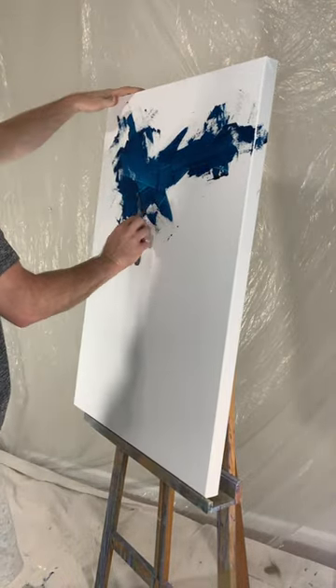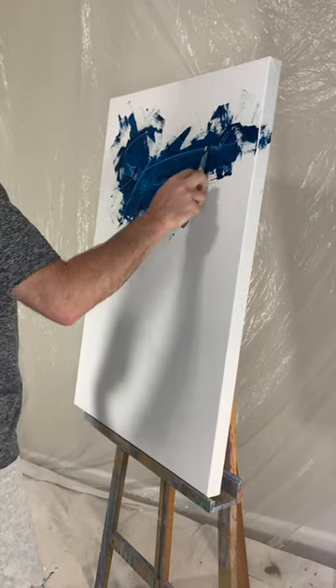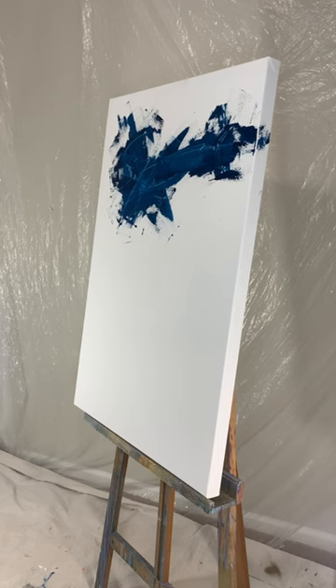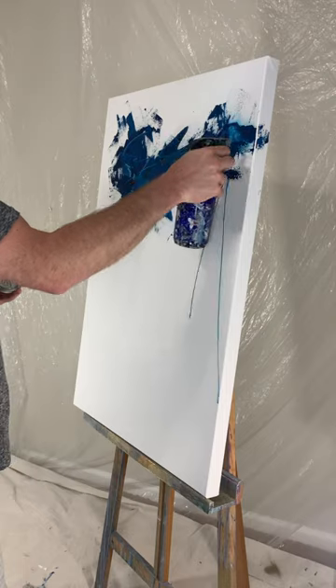Right now I'm using a palette knife and just some blue acrylic paint. As you can see I do all sorts of scraping and layering, keeping it thicker and thinner in certain areas to add some dynamic and dimension and depth.